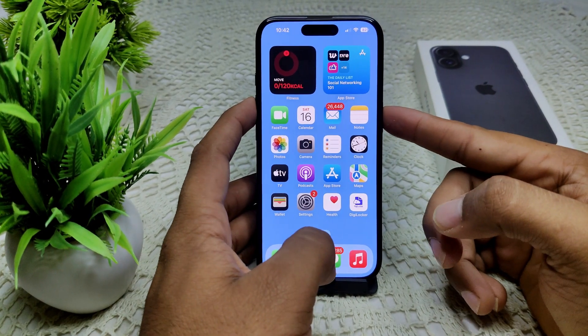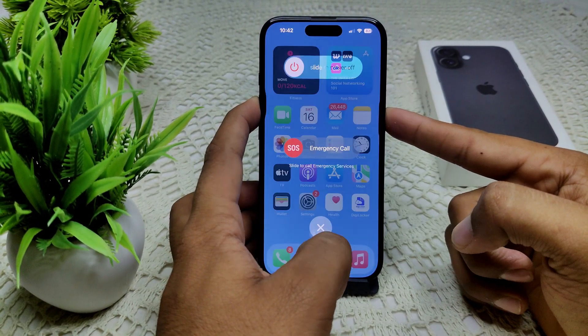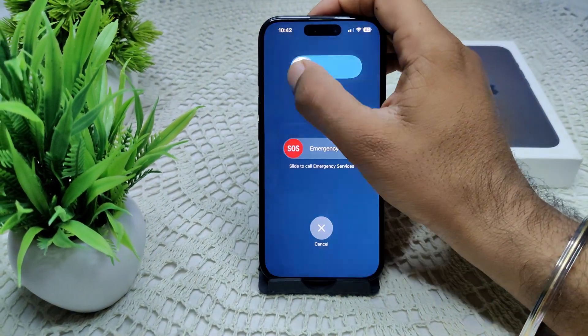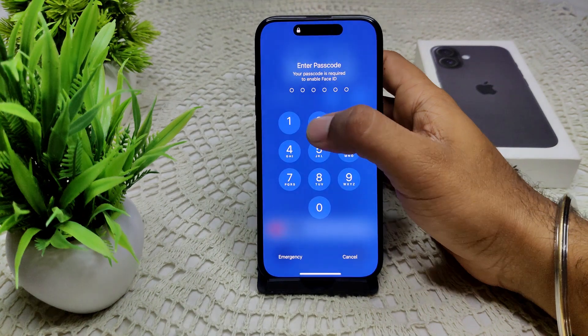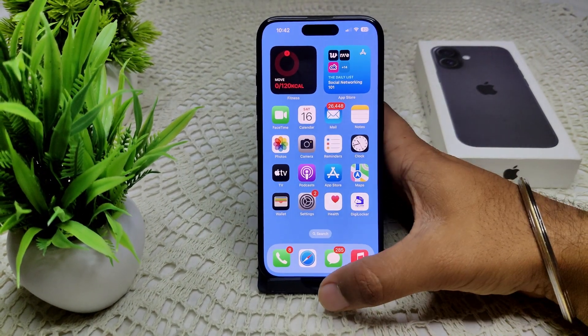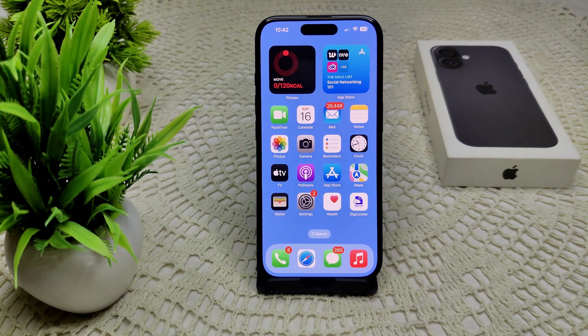Press and hold the side button and the volume button at the same time. A slider will appear — drag it to the right to completely turn off your device. After a few seconds, turn it back on and see if the problem is resolved.